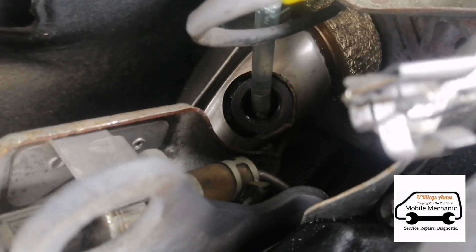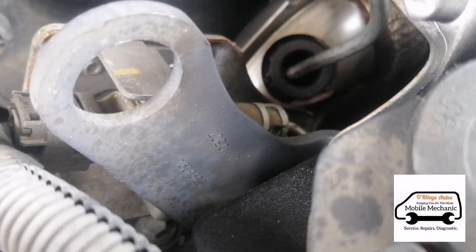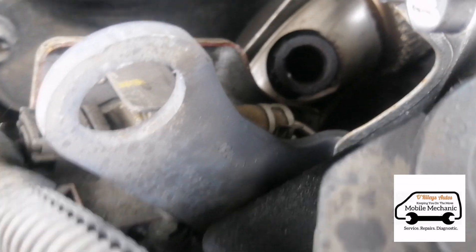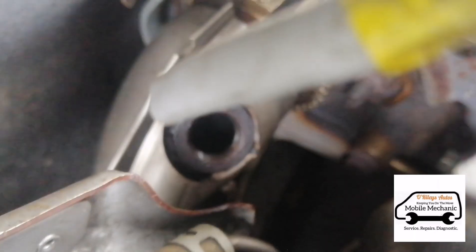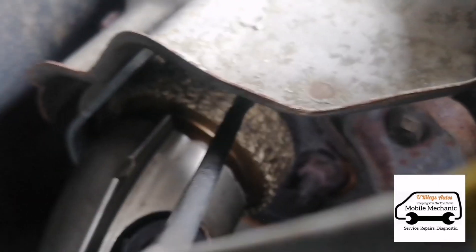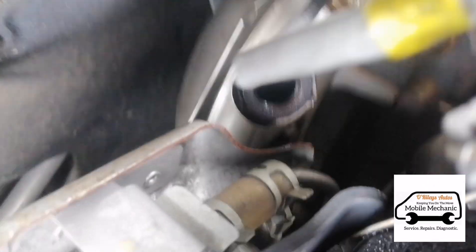And once we're all done, we can pull this pipe out. The only thing you've got to be careful with on cars like this is when your turbo is higher than the cylinders — you've got to make sure you're not sending any of the fluid backwards, because it can go into the cylinders and hydro-lock your engine. So make sure it's flowing down into the DPF.